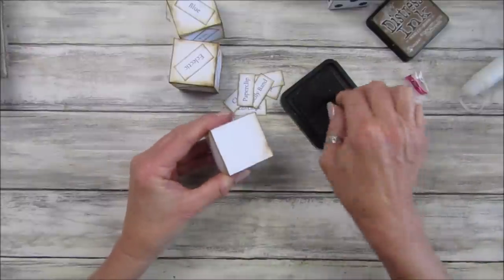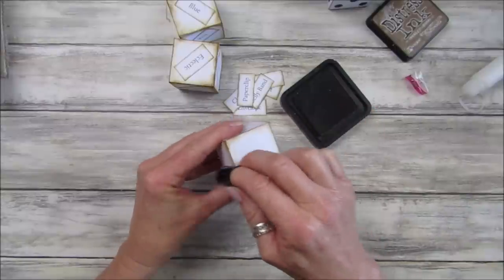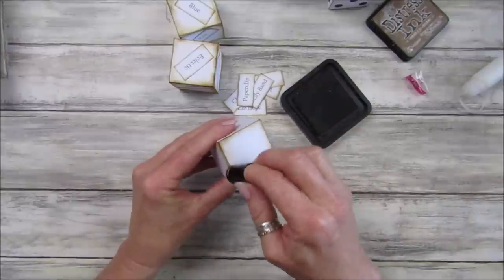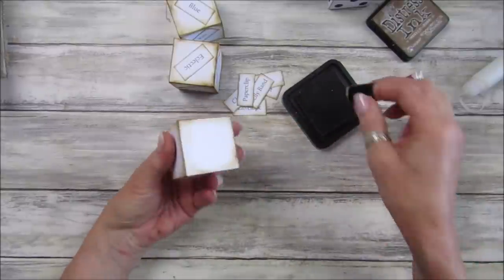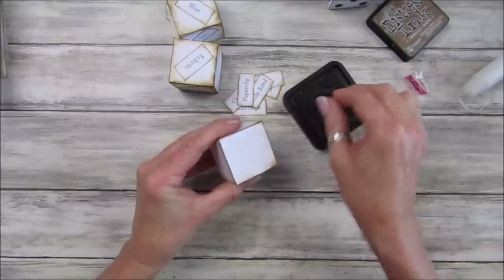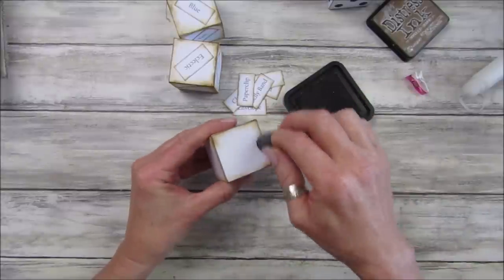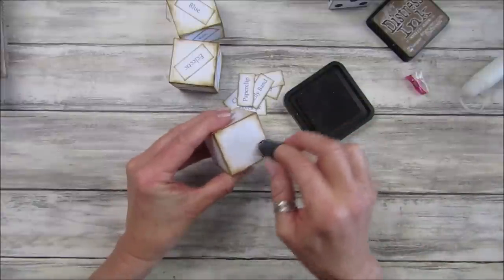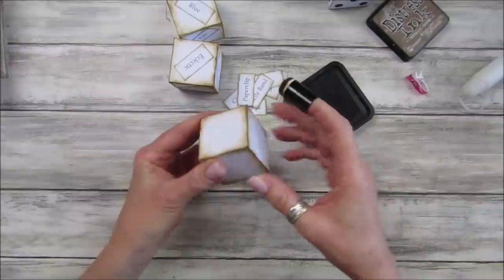They're great for kids' games as well - if you've lost your dice you can print one of these off. Nice to have a spare! So yes, this was Andy's idea which I think is fantastic. It's going to be such fun to do.